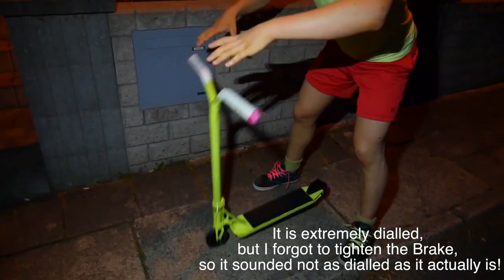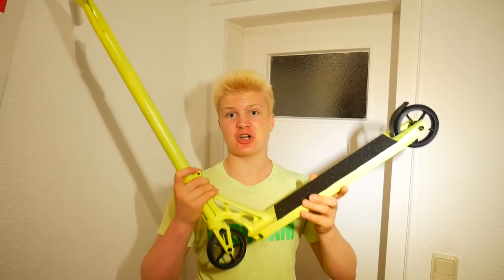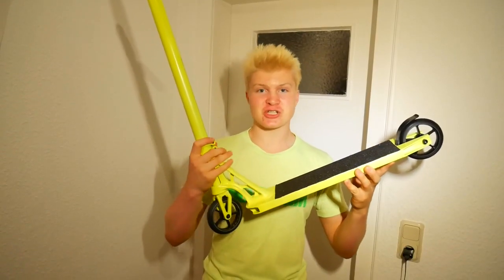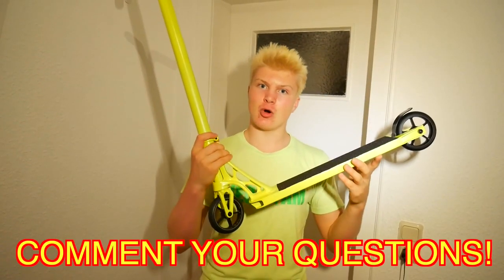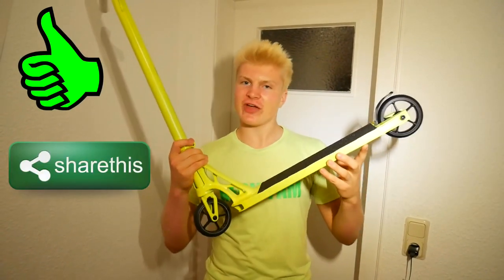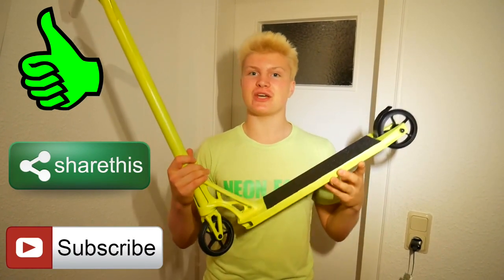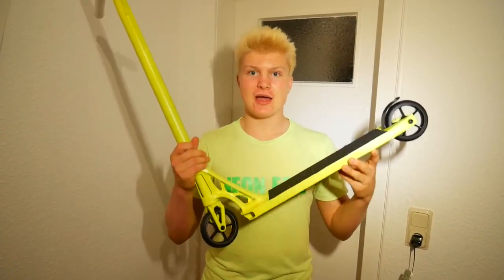Last but not least, drop test! Alright guys, I hope you enjoyed our neon yellow scooter custom build. If you have any questions, please comment them down below — I'm gonna answer all your questions. Please like this video, share this video with a friend, and subscribe for 3 new videos every week. I hope you learned something new, stay tuned for my next video, and see you later!